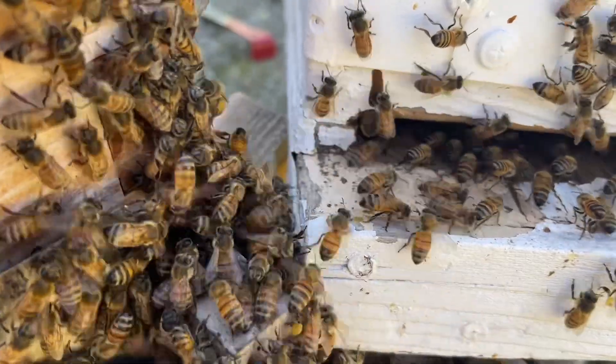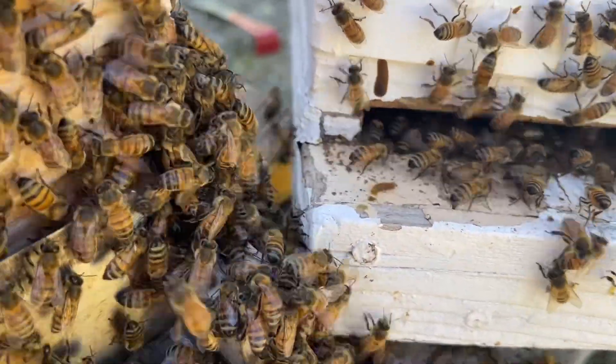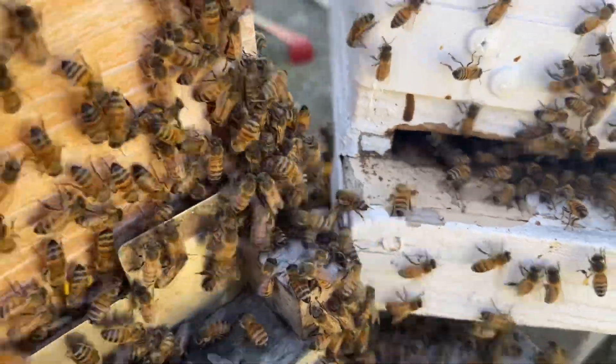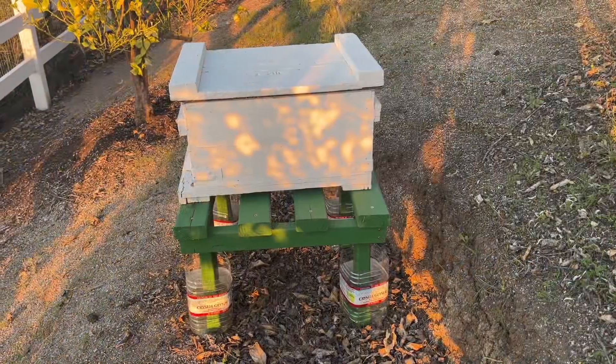The big question now is if the queen is in the new box. To make sure the new colony survives, I took a couple of frames with brood from the old box and put it in there.